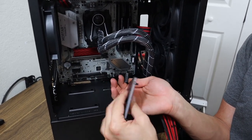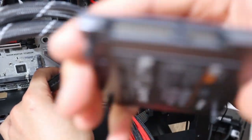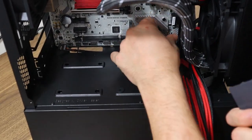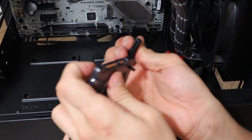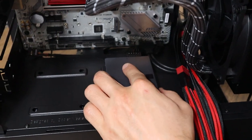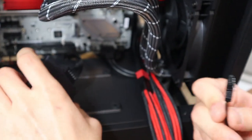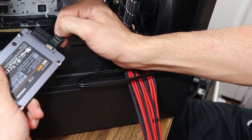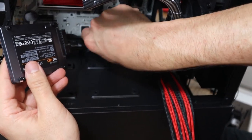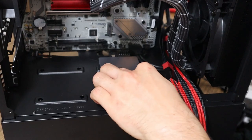For the USB 3.0 plug, it has a little notch that's going to line up with a notch on the 3.0 header on the motherboard — and we are plugged in. Let's also wire up the SSD. The SSD has an L-shaped male connector on it, and the SATA plugs from the PSU have the same sort of female end. Line those up properly and be careful with these connectors because SSDs and hard drives can break very easily, so don't manhandle it. Get the SATA data transfer cable plugged into both the SSD and the motherboard.